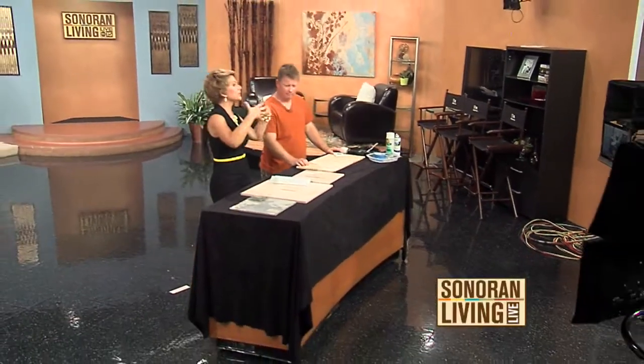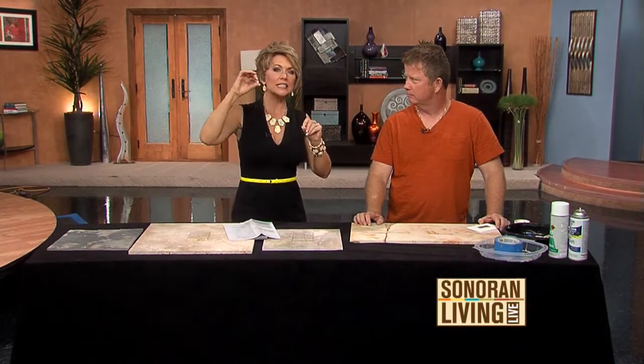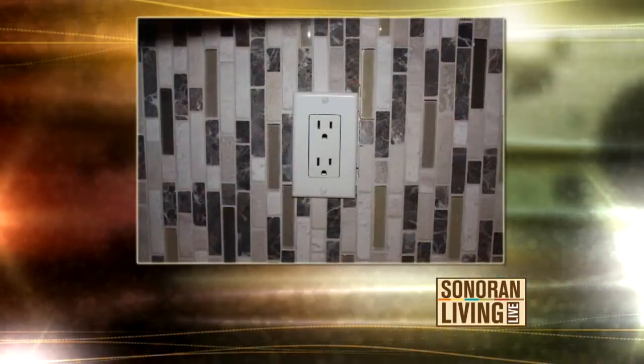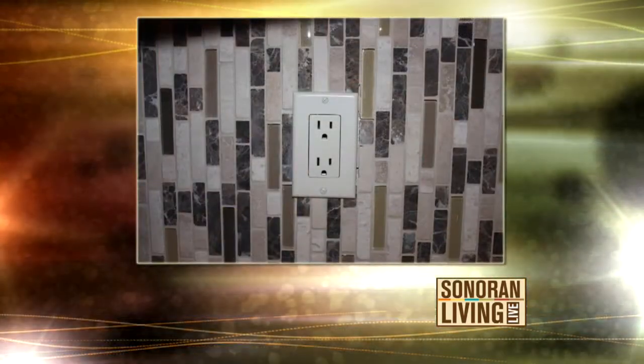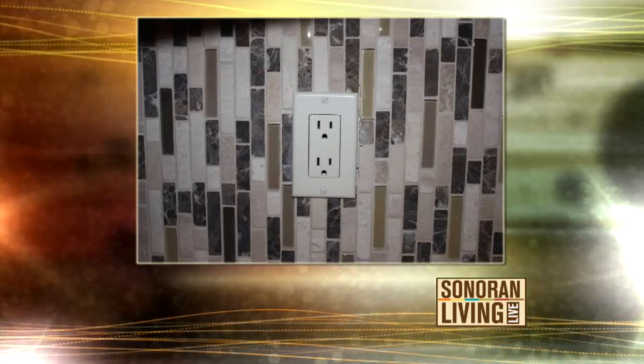You're not going to love this. With the real estate market heating up, if you're looking to sell your home, it's the details that really count. Take a look at this right here. What do you see? A beautiful wall with those ugly electrical outlet face plates standing out like a sore thumb, right?